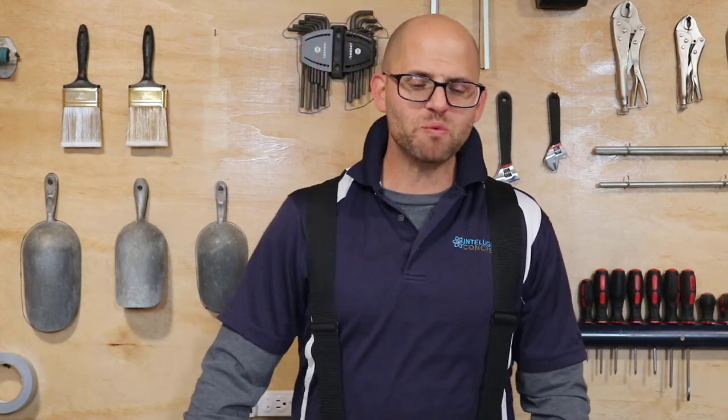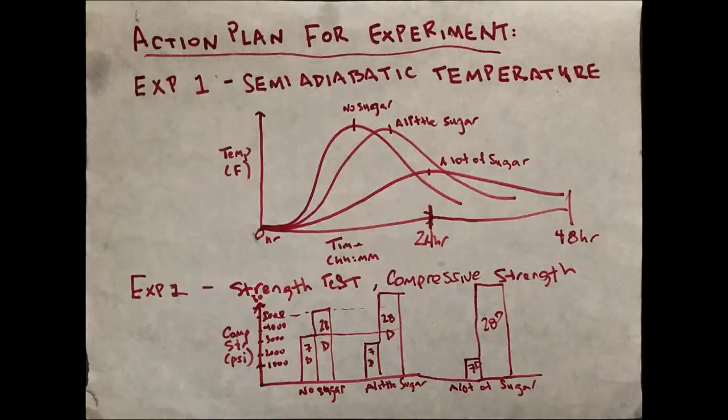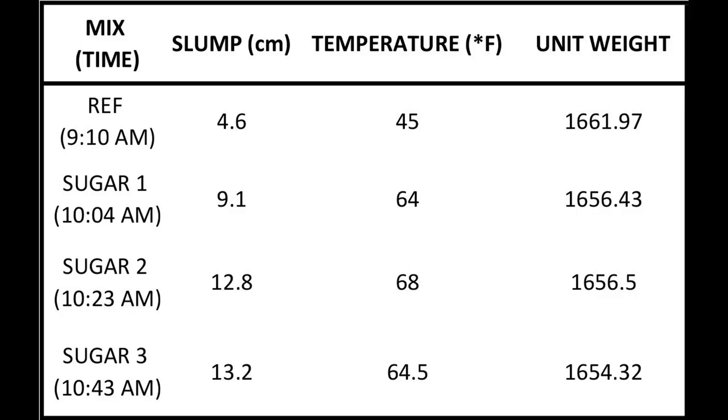Let's talk about this sugar project. I've got the data set in front of me and what we predicted was gonna happen — here's the little chart Sammy and I put together. We predicted that adding a little sugar is gonna put the concrete to sleep, but then strength would come back. At a certain point we'd add too much and kill it entirely, but we were hoping that enough sugar would have the reverse effect and start acting like an accelerator.